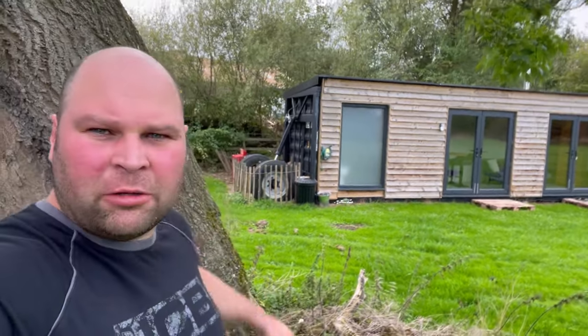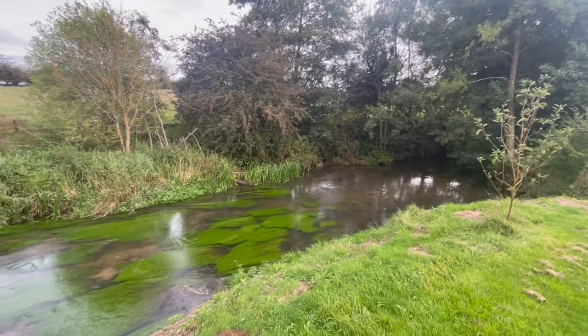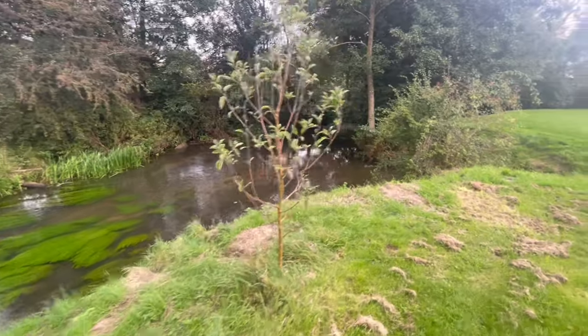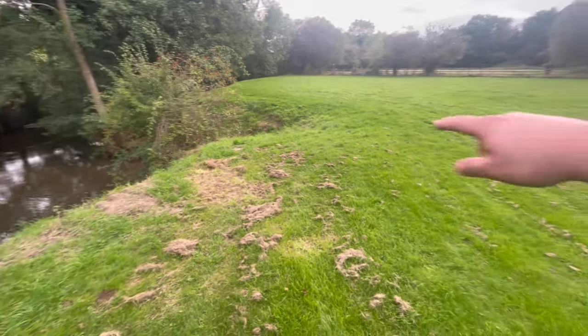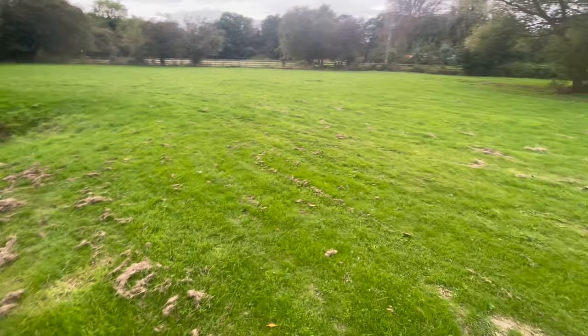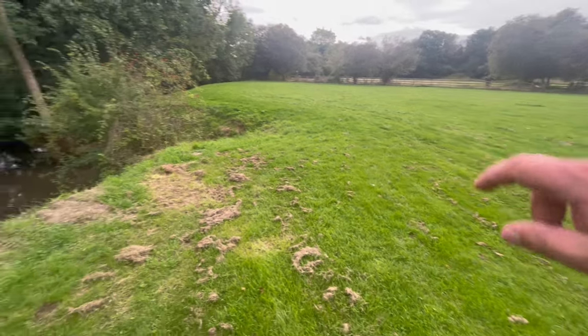Good afternoon and welcome. Here is the homemade shepherd's hut — you can see it's got wheels on the back so we can move it, but I'll show you that in a minute. I want to show you the surrounding areas first. This is the freshwater river that you can come fishing with. We've been keeping the grass cut around the outside, and we usually leave the middle to grow wild, but we've taken a silage cut off it at the moment.